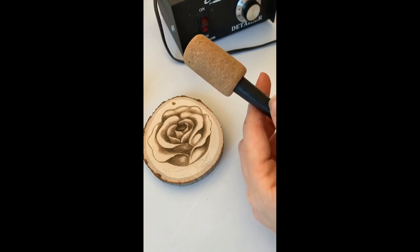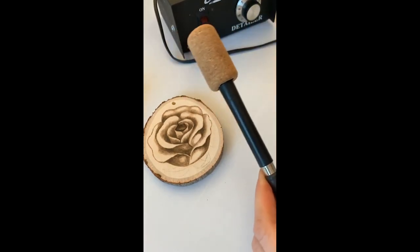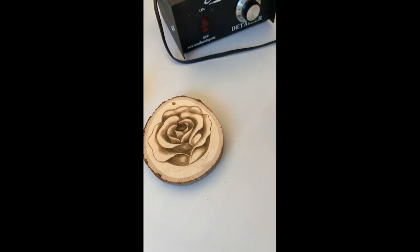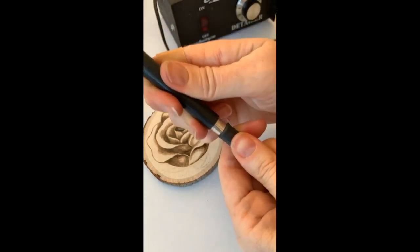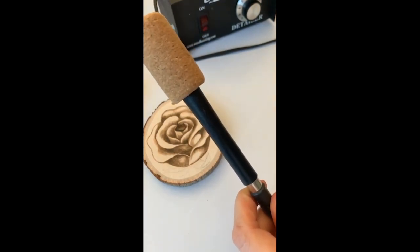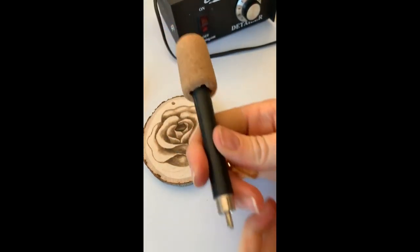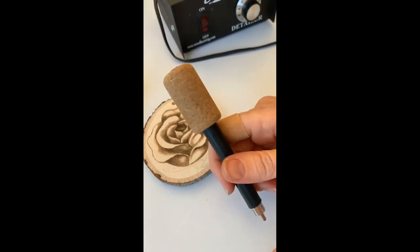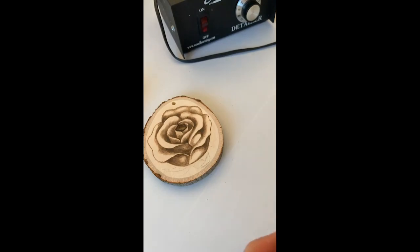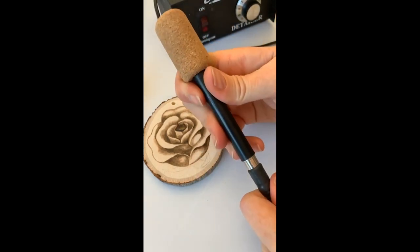Someone here said they have a Burnmaster — Colwood pens are compatible with Burnmaster. If you want some of these Colwood nibs, you do need the pen, but this pen is compatible with a Burnmaster and also with an Optima. And if you have an adapter like this one, you can make this pen work on a Razor Tip machine too. So whatever burner you have, if there's a nib you're wanting from Colwood, just go get it. It's so worth having — they have such a good variety of nibs. I love the Colwood burners and the Colwood nibs.